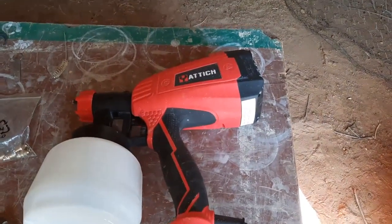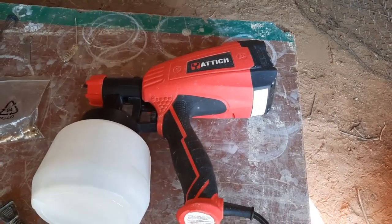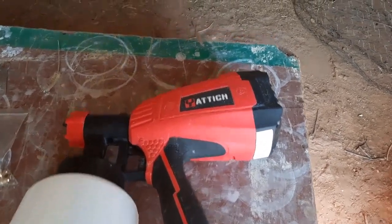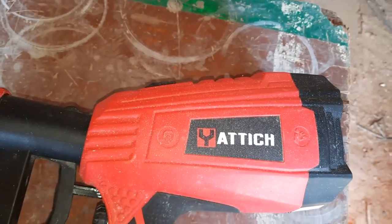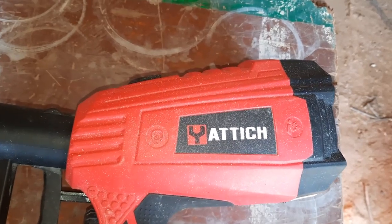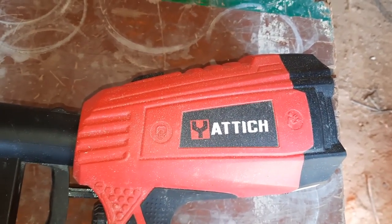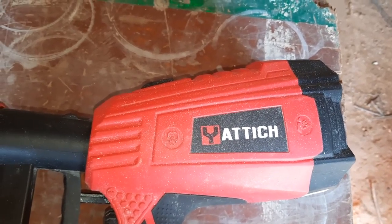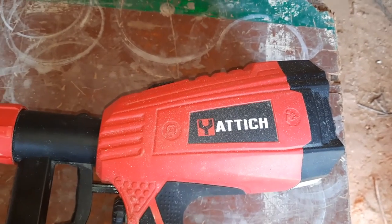Today I'm going to talk about a spray gun that I bought off Amazon. That's the name of it right there — I'm not sure how you pronounce it. The Y is kind of colored, so maybe it's meant to be silent. Maybe it's a 'teach'? I have no idea — I'm probably pronouncing it wrong.